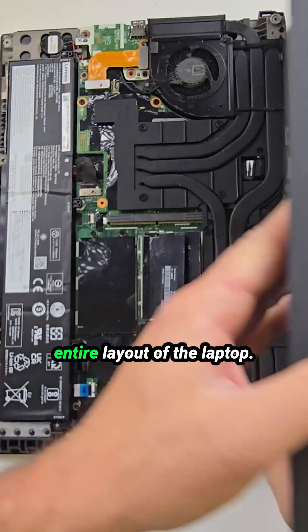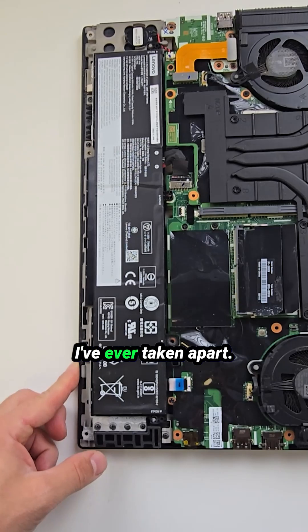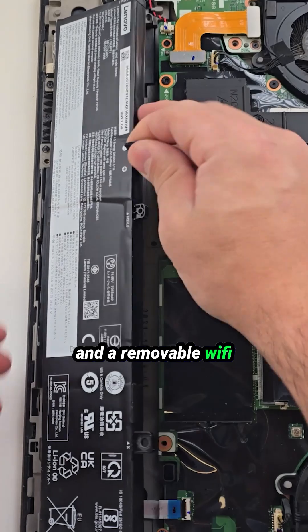And honestly, that might be the most user-friendly mobile workstation I've ever taken apart. You get three SSD slots, two RAM slots, and a removable Wi-Fi card.